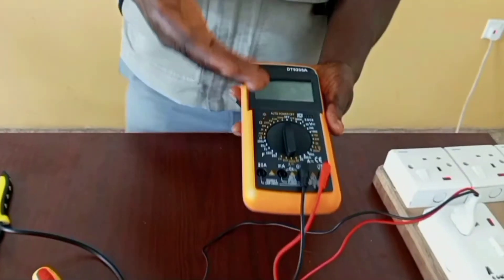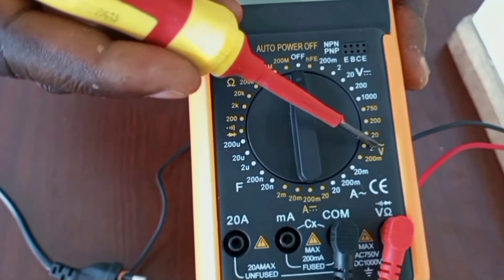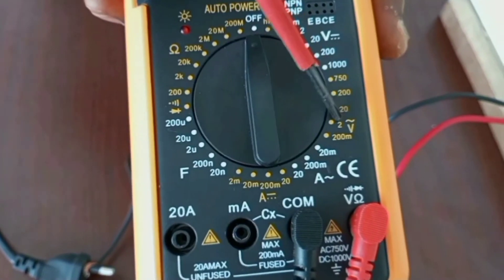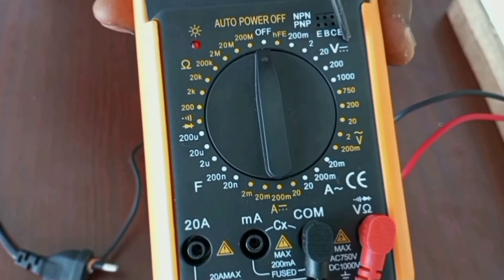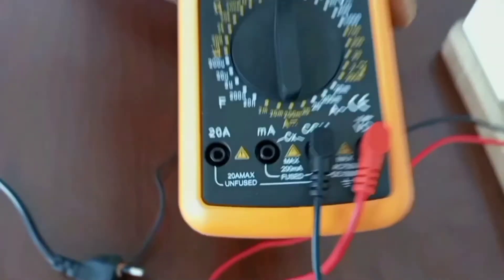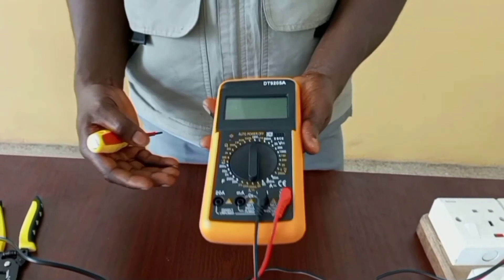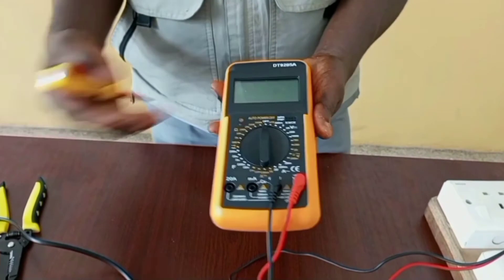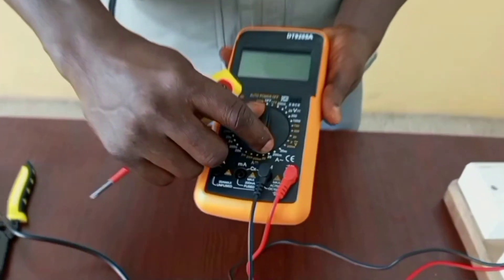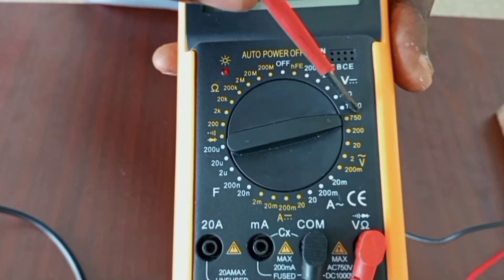We also have to locate the voltage setting on the multimeter, and then tune our knob to the voltage setting. We have the symbol for voltage here — this is alternating voltage. We have another voltage here, but this is direct voltage. Our alternating voltage can measure between 200 millivolts up to 750 volts. Any time you are taking measurements on a circuit, you should have an idea of the amount of voltage you are expecting. For instance, in Ghana, the low voltage range is 230 volts. So you should make sure that you tune your knob to a voltage that is probably higher than what you are measuring. Here, our knob is on 750 volts before we start the measurement.